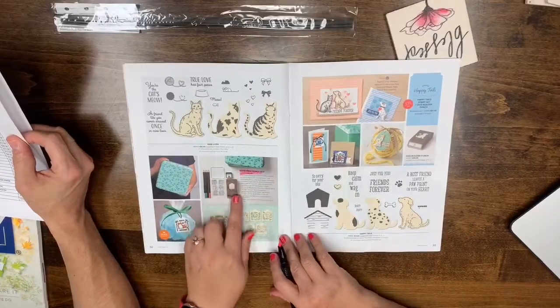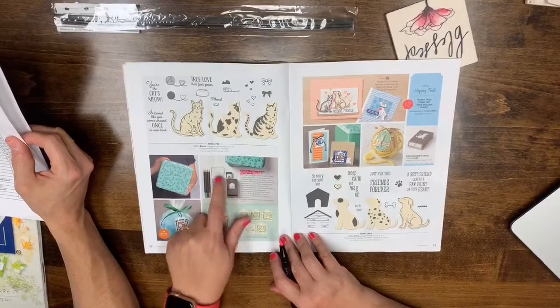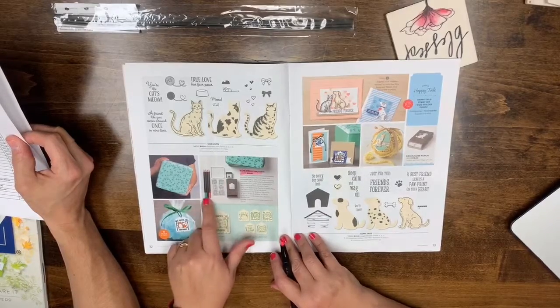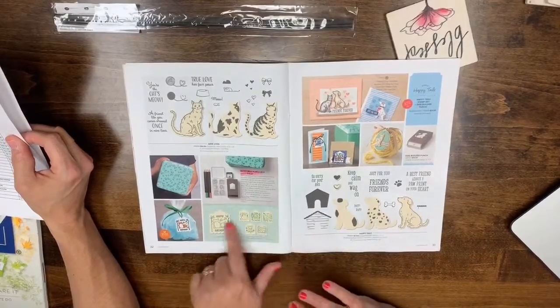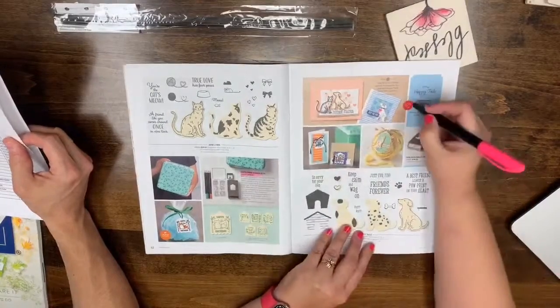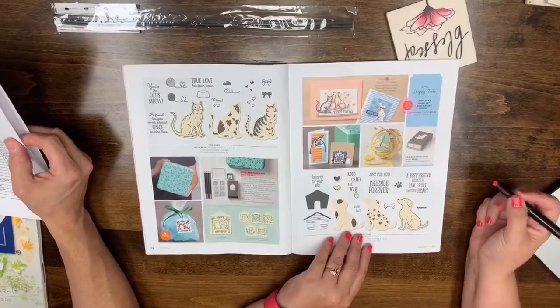The Cute Crew punch box is leaving — it's awesome because it comes with a little black ink pad, a punch, six stamps, a block, four watercolor pencils in exclusive colors, and these cute little stamps. These items are all carrying over. Happy Tails will not be bundled in the new catalog, so for those savings, don't miss out.